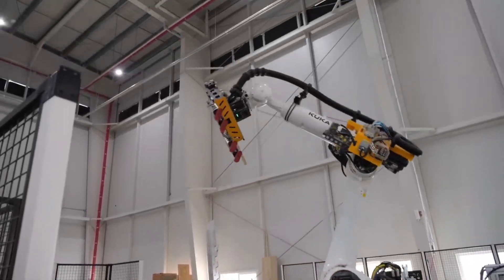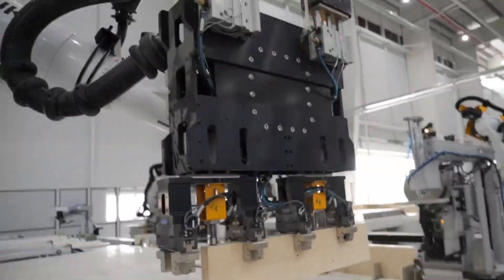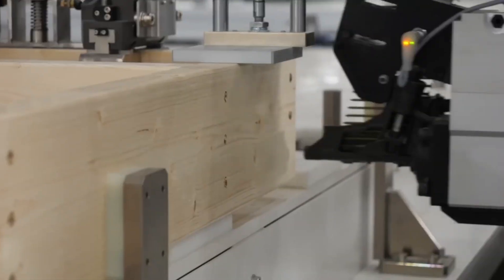After the cuts are complete, the robots begin assembly. They're constructing the door header, a critical structural component designed to carry the weight above the door and distribute the load, preventing the wall from sagging or collapsing.